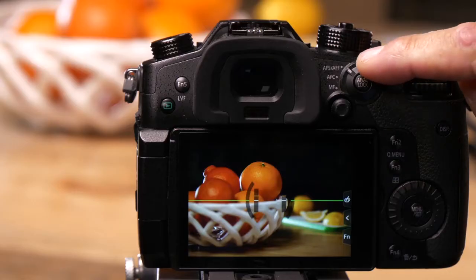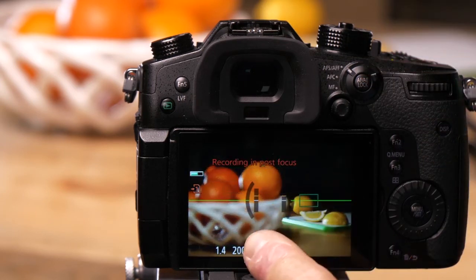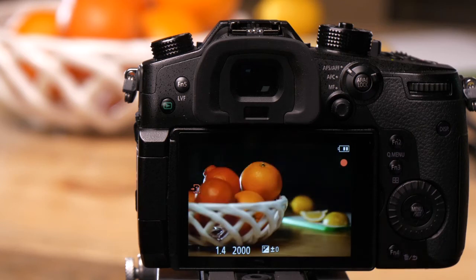The camera has to be in autofocus for this to work. When I press the shutter button, where the squares appear, it's going to take an image at every focus point in the picture.